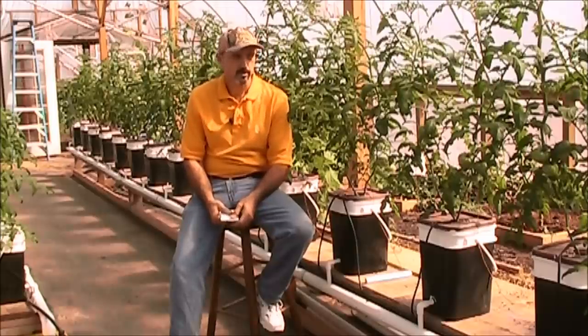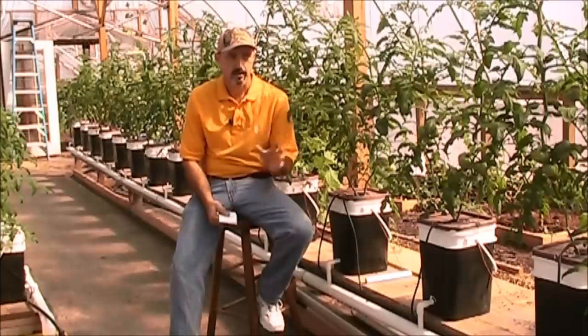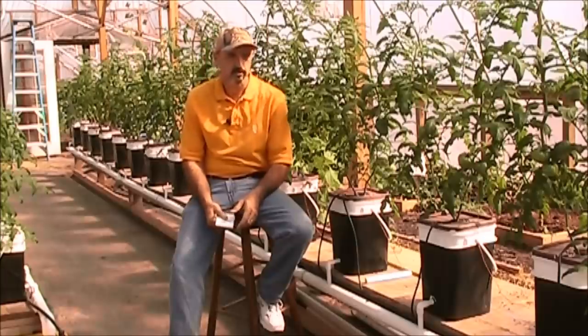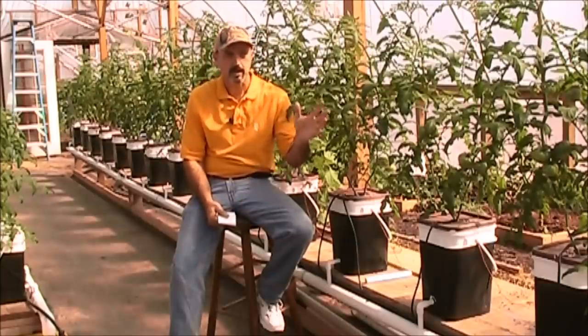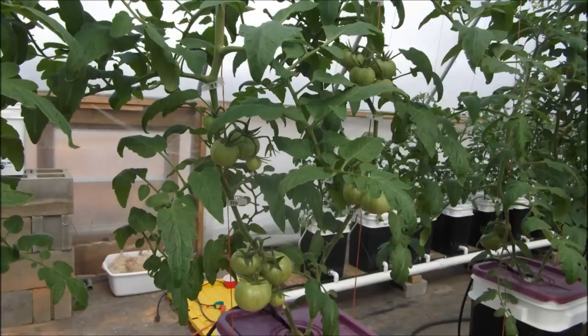Hey guys, today is March 4th, and as you can see, I got another really nice crop of tomatoes coming on in these Dutch buckets. These things absolutely kick butt. This particular crop was put in place on Super Bowl Sunday, so about 30 days ago, and you can see what kind of growth I've got already.